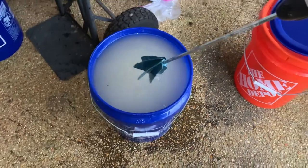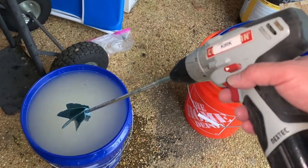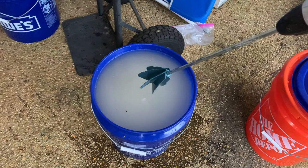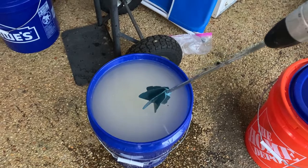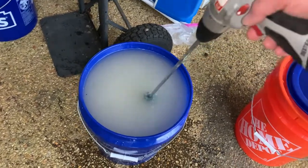Here's what I do to quickly mix sugar water. I have a paint stirring attachment that I put on my cordless drill, and I use a one-to-one ratio in the spring of sugar to water. I just put it in a five-gallon bucket and use that paint stirring attachment to mix it up.